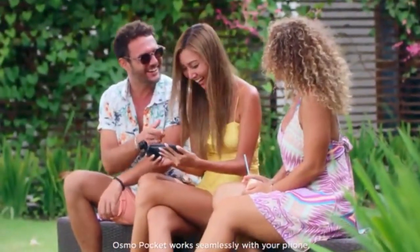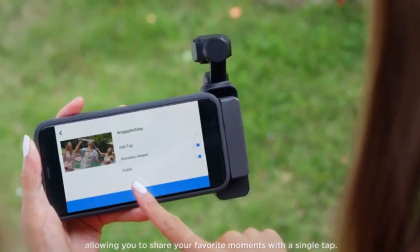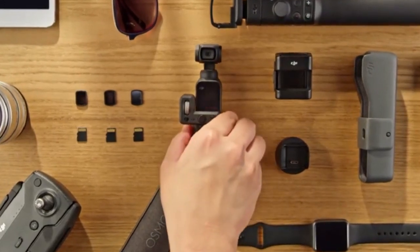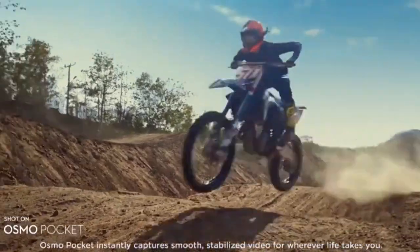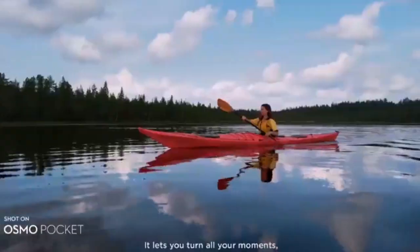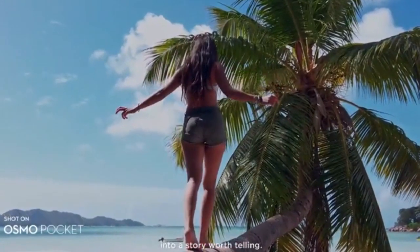Osmo Pocket works seamlessly with your phone, allowing you to share your favorite moments with a single tap. It's just as easy to put away for whatever comes next. Osmo Pocket instantly captures smooth, stabilized video for wherever life takes you. It lets you turn all your moments, whether they're epic or everyday, into a story worth telling.